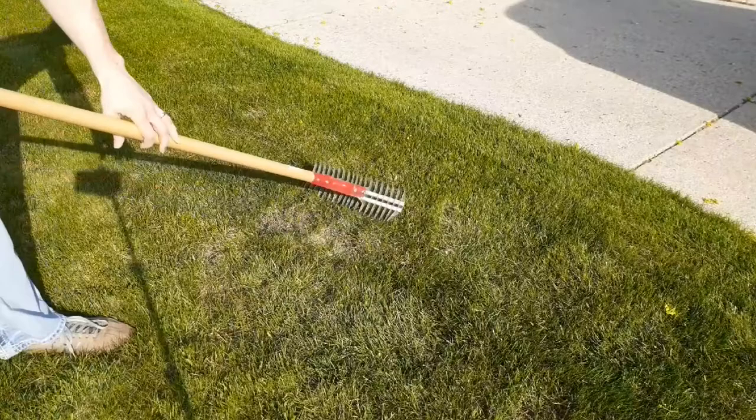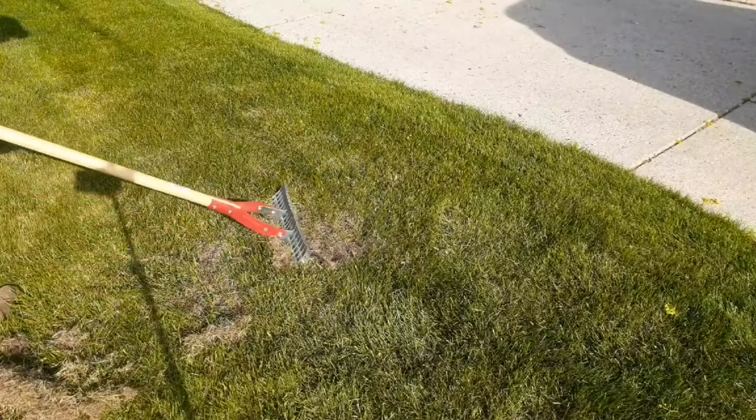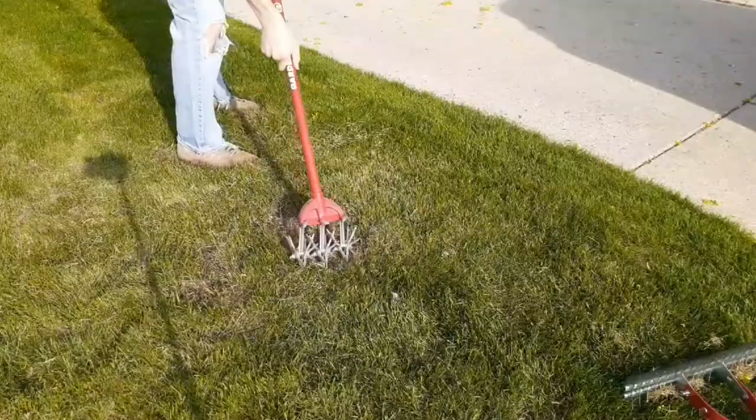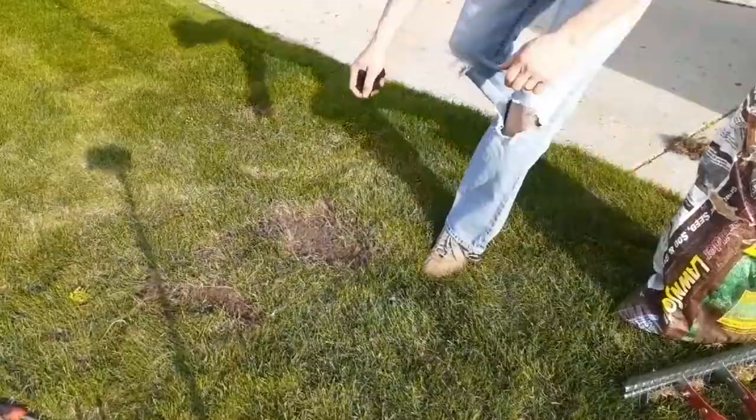The first thing I do is to clean away any dead grass, allowing room for the new grass to grow. I'm using a dethatching rake here to help with this process. Sometimes I'll loosen the soil with the garden weasel to help the seed take root. And here's a close-up of what it's looking like.